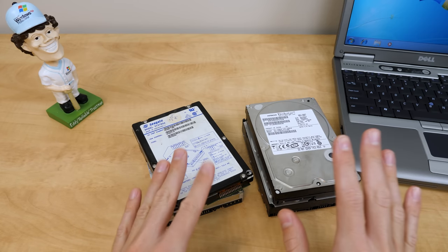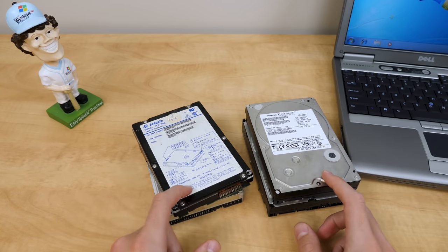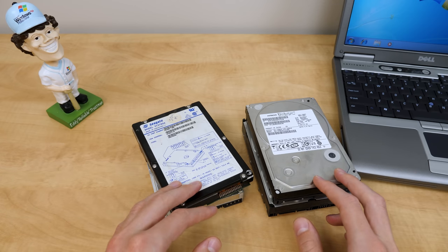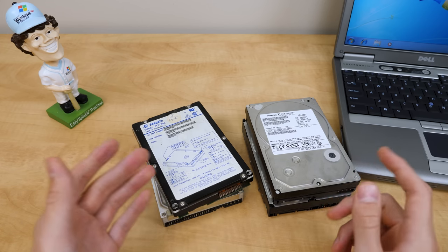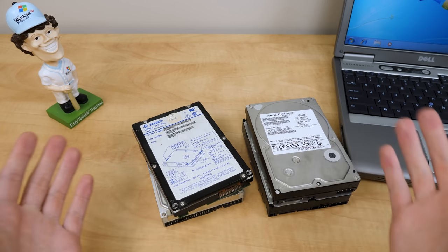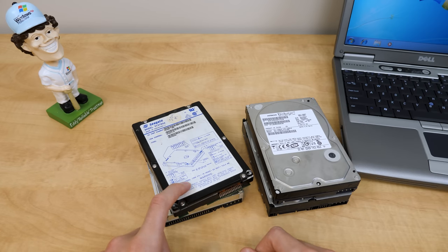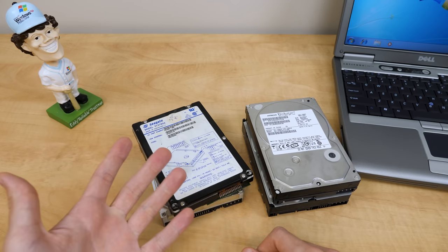Maybe there'll be some answers to long-lost internet mysteries on here, or most likely there's going to be some programs and some personal files that I won't show on video. But if there's anything archive-worthy — like a program that is nowhere to be found on the internet — I'll happily make sure to make a copy of that. But yeah, let's go ahead and get started.